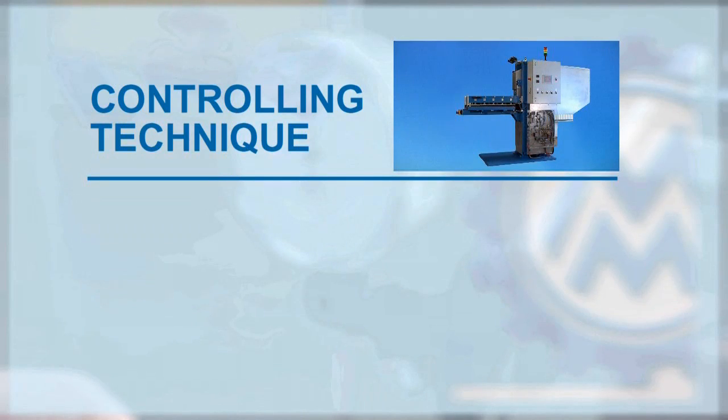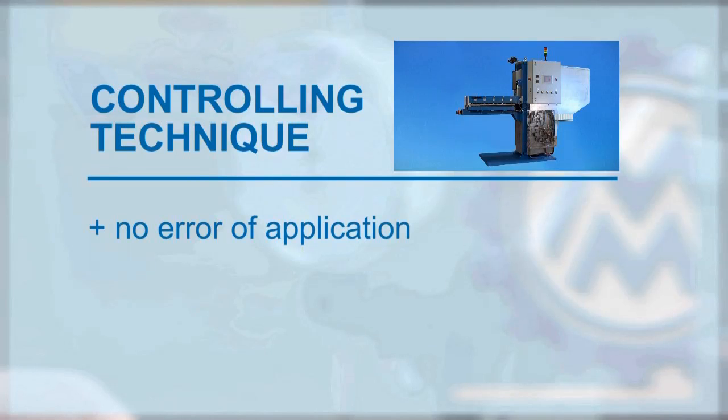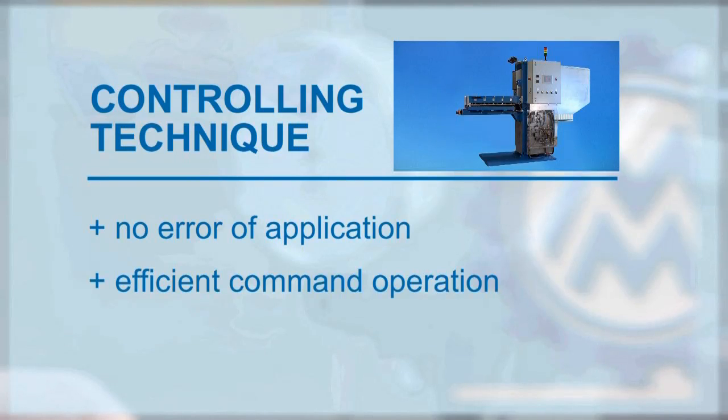The necessary processing parameters are automatically appearing on the display. Application errors are avoided, an efficient operation is guaranteed, and an optimal processing safety is ensured.